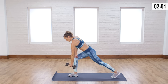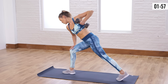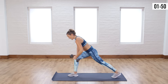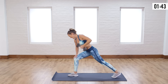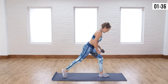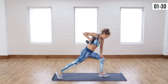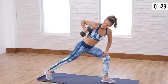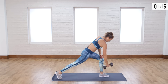Next I want to do a bent over row with a rotation. This is going to get the back obliques as well as a little bit of upper body. You're going to go into a little split lunge, with the weight in front. As you pull it up, give it a little rotation — it's not a big one, you're not opening up your whole body, just twisting a little bit. Your legs are working a little, upper body too. Exhale on the way up, inhale on the way down. The heavier your weight, the harder this one is. You can't neglect the back — we really do want a strong back and core.